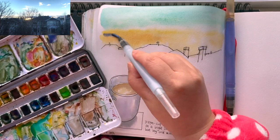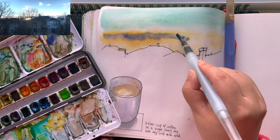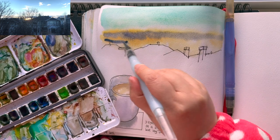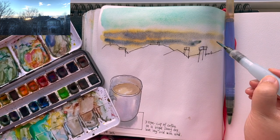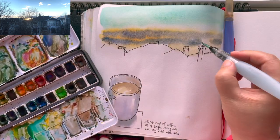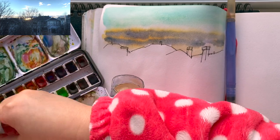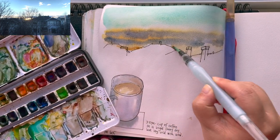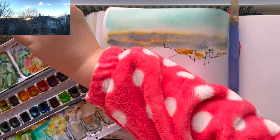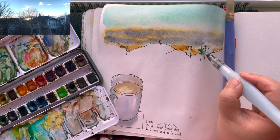Now I'm grabbing some ultramarine blue with pink purple to get a dark blue-purple color, and using my medium tip Sakura water brush with a variety of thin brush strokes to lay the dark shades for the clouds. Just letting the blue purple and the orange blend together, and adding some stronger orange around the horizon.